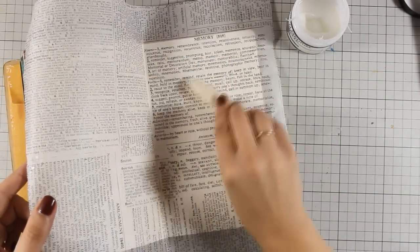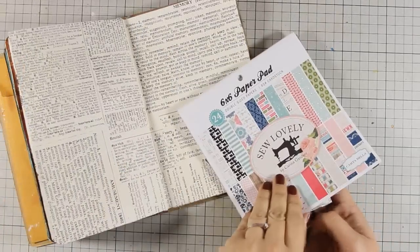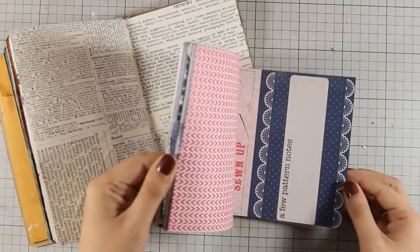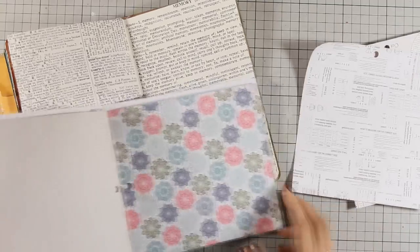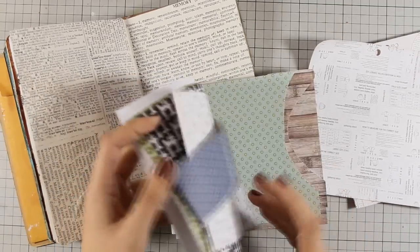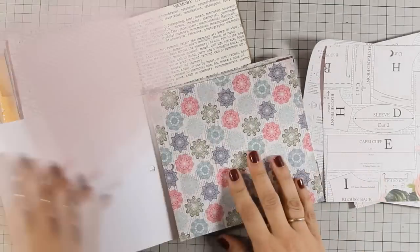Once this is dry I am going to use my scissors and cut out the excess. This is a lovely pattern paper pad that's 6x6 and it is called Sue Lovely, it's by Cartabella, and although it's an old collection I will try to find links on various places where you can probably get it.